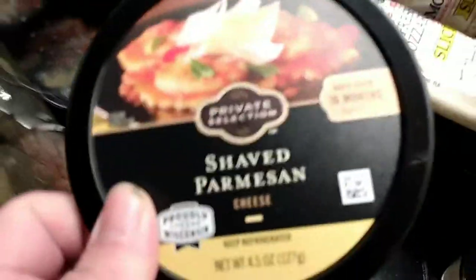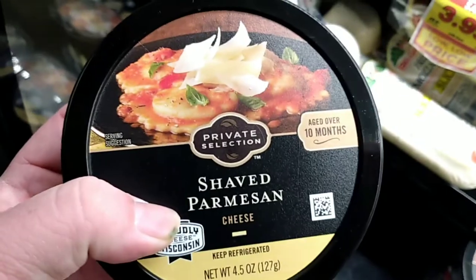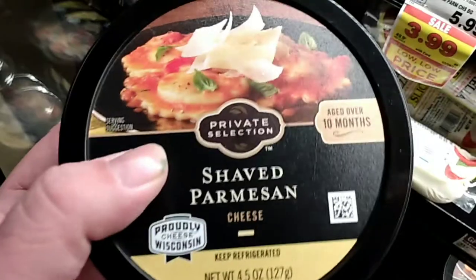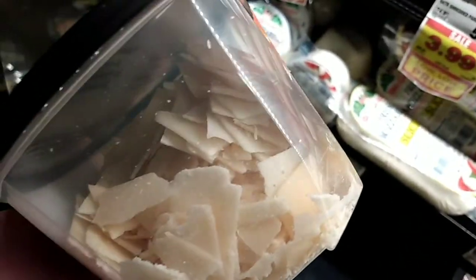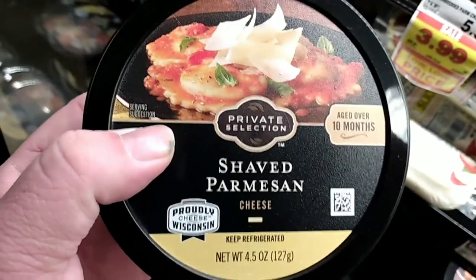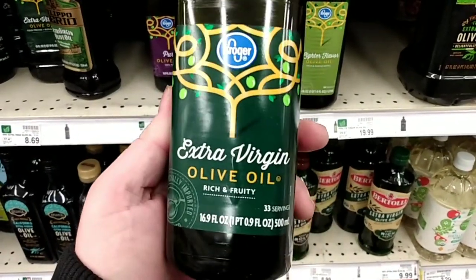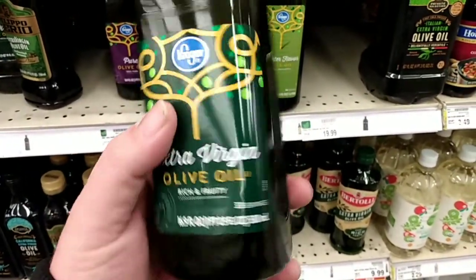The next ingredient you're gonna want to get is shaved Parmesan — it should look like that. We like the private selection. I'm shopping at Kroger, so if you have a Kroger near you, this is one of their brands — Private Selection shaved Parmesan. And last on our list today, you want to get extra virgin olive oil. Any kind of extra virgin olive oil will work.